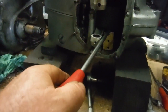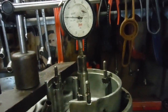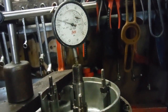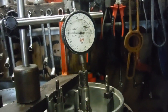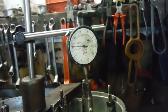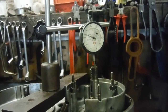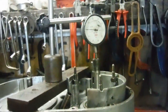We've got two to two and a half thousandths of an inch there. One and a half to three thou is what we're allowed, so I'm going to take that — no point messing about trying to reduce that for the sake of a thou, and we're well within the three thou limit.